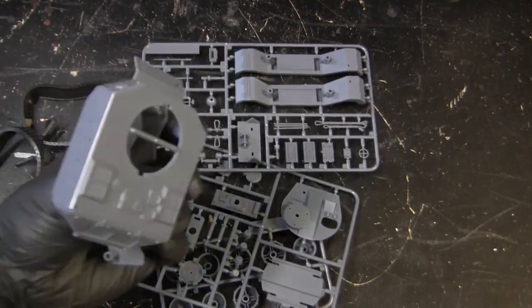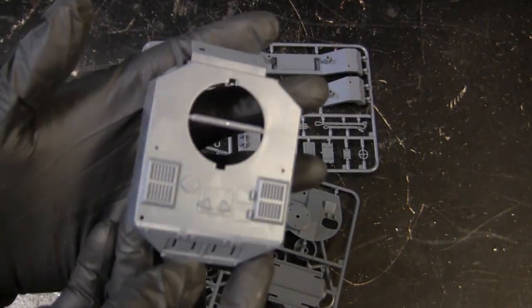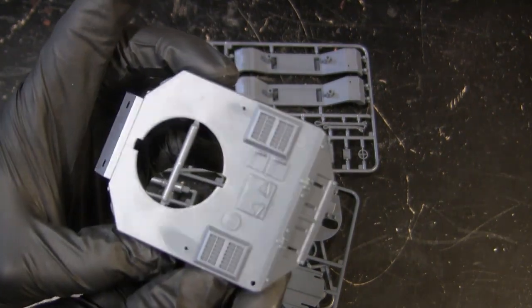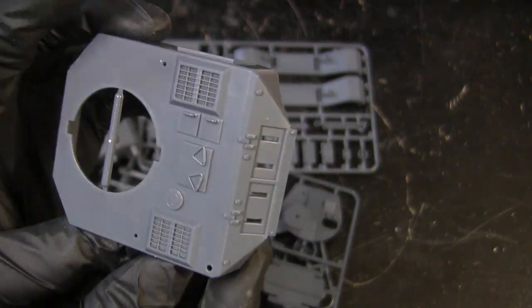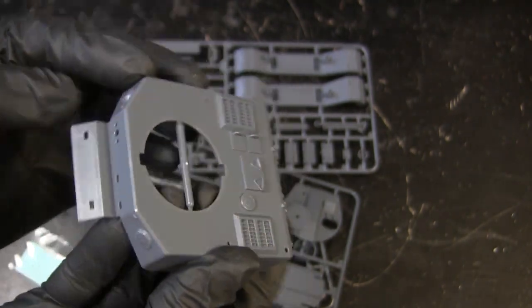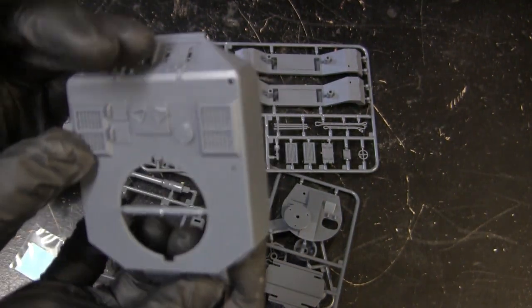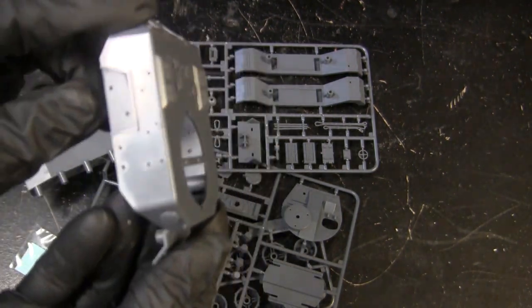First and foremost, we'll start with the hull. Here you can see the stylized Porsche Tiger dimensions, as well as the detailing which is molded in. It does have its rear engine grills as well as a few of the other details found on the Porsche Tiger family, but of course they are in this stylized caricaturized presentation.